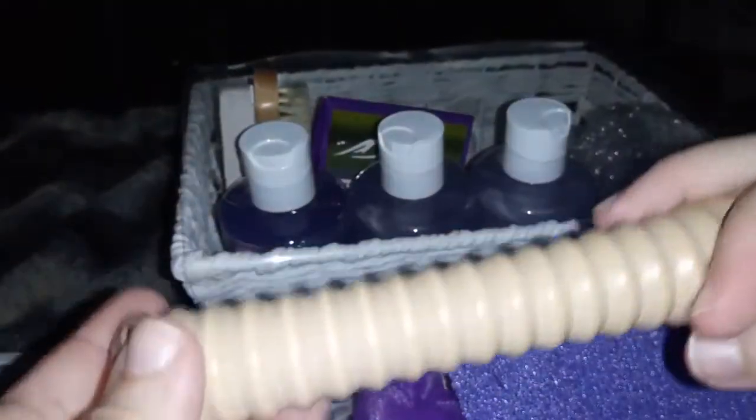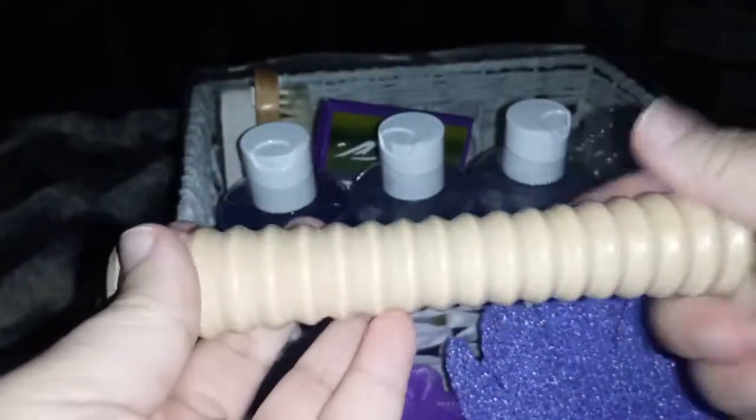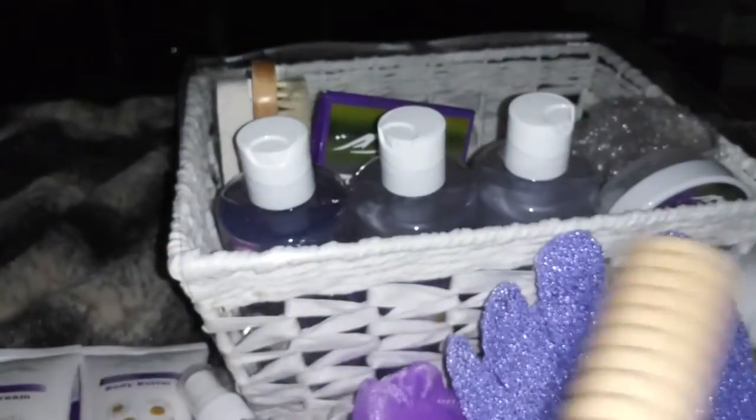You get quite a bit inside of this basket. And then you get this — this is like a massaging thing for your feet. I think that's what it's for — you roll it under your feet if you have pressure pain and stuff.